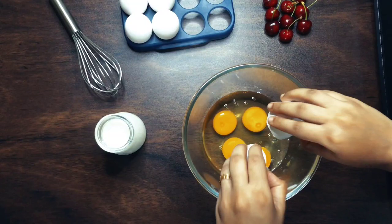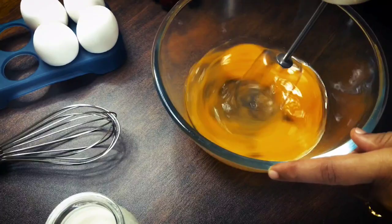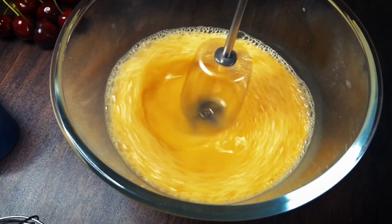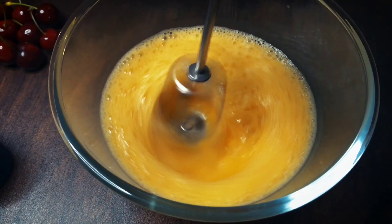Give these a good whisk. Once you see that these are starting to bubble and form a little bit of froth, add in 2 tablespoons of sugar. Whisk all of these together again till you see that the egg mix has almost doubled.